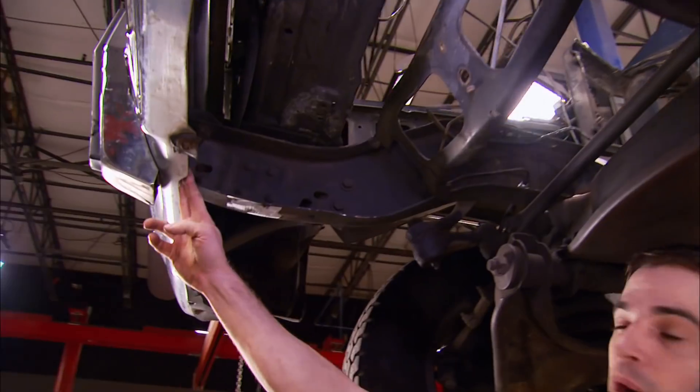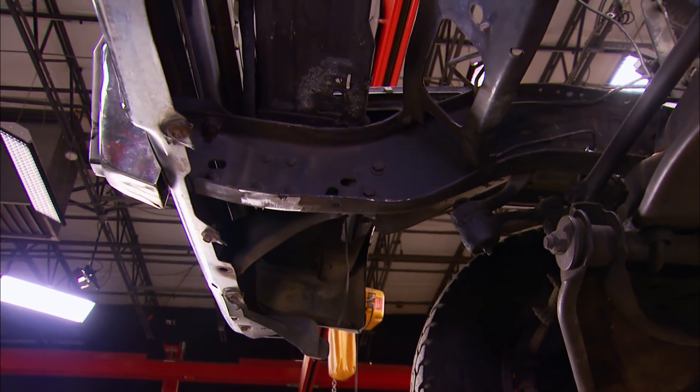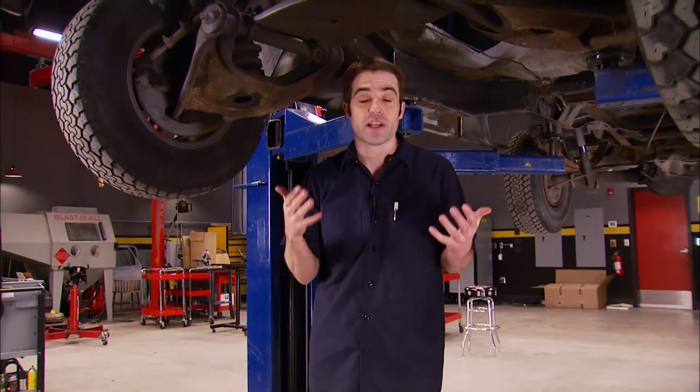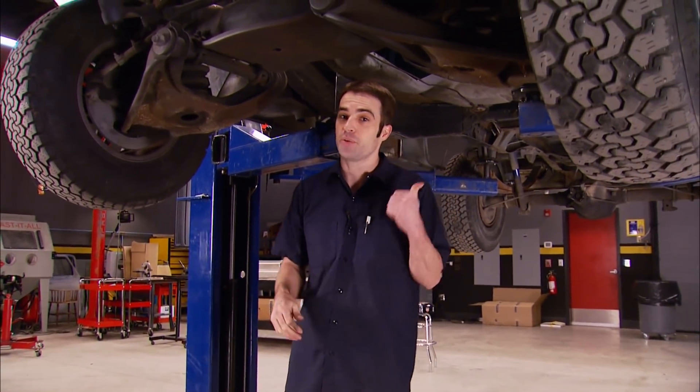I'm not going to plate each frame rail from bumper to bumper — there's no point. All we really want to do is stiffen up the chassis in between where the engine is and where the rear axle is, because that's what's trying to twist under power. If you plated the frame rails in between the crossmember and the front bumper, all you're doing is stiffening up the crumple zones. If you got into a front-end collision, instead of this area deforming and absorbing the impact, it's just going to transfer more of the load back into the rest of the vehicle — clearly not what you want. I'm going to take a break from cutting and welding because we've got a fuel tank to install.